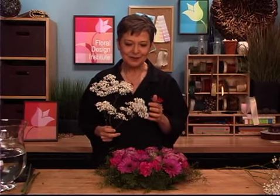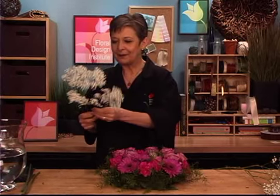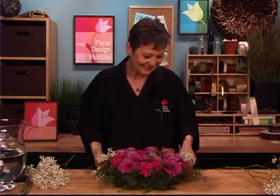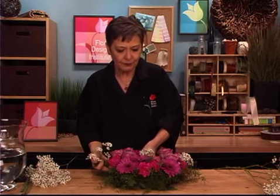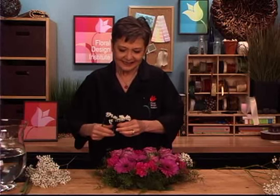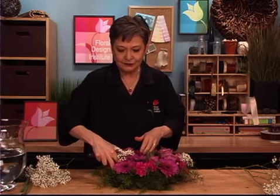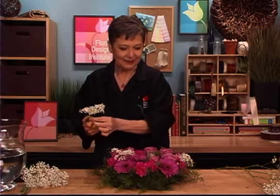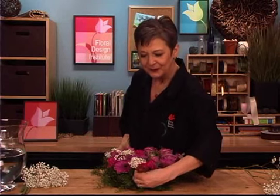Then lastly, a little bit of baby's breath — it's like the whipped cream on the pie. I love to add just a little bit. Tuck it in. It brightens, adds some fluff. And it just seems so totally appropriate for Easter to have fluffiness. Just like me with my desserts, I always, always, always have whipped cream. So just a little bit of baby's breath for the whipped cream.